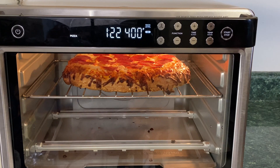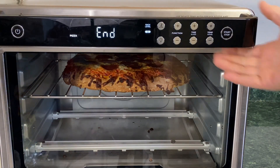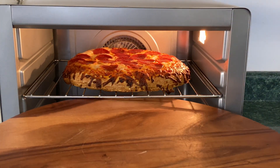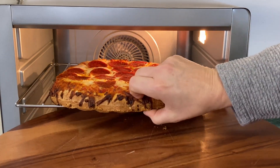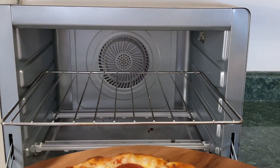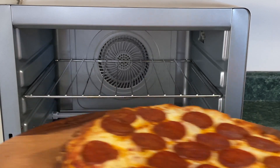I wasn't paying attention, sorry — it ended. The pizza is done. I just put my board here, take the pizza out — whoo — and that's what I do, whether it's wrong or right, I don't know.